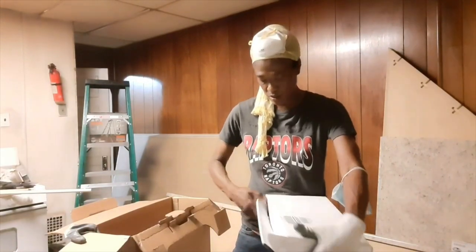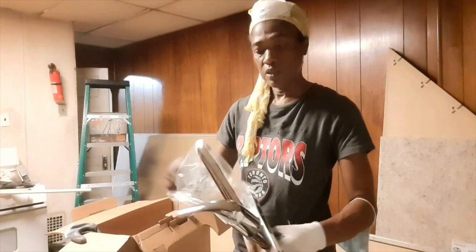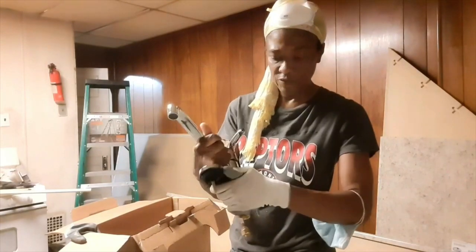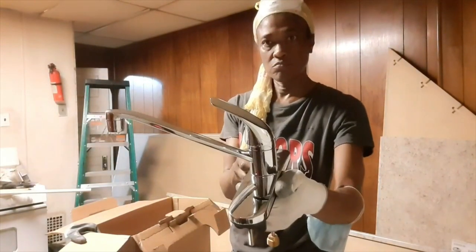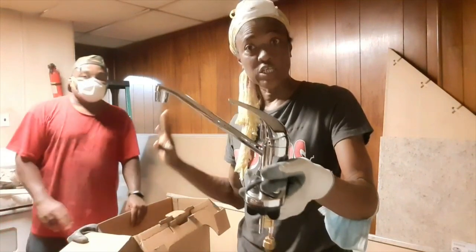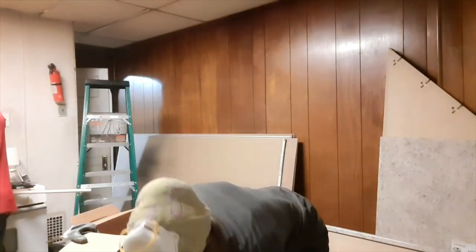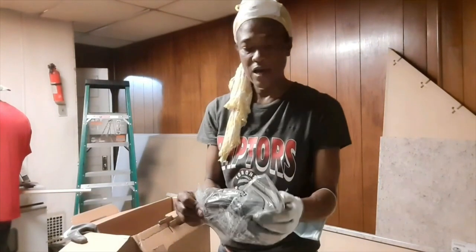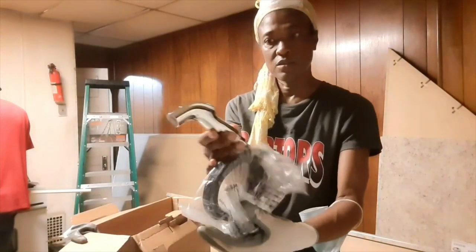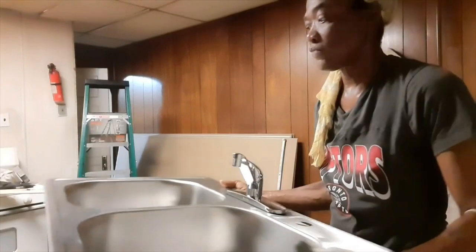It's made by Glacier Bay. Check this out. It's a simple, standard kind of faucet. But if it works and it's going to make your kitchen look good, then it's a good thing for a good price, right? And we also have the sprayer — it's chrome. Not too shabby for $140.